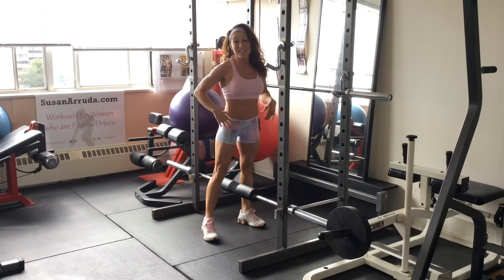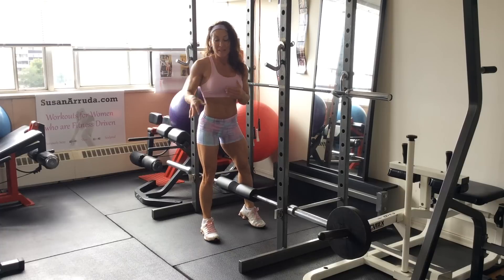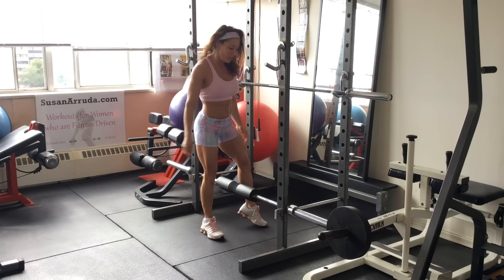Hi, I'm Susan Neruda. Today I'm going to teach you how to do a sissy squat if you don't have that sissy squat apparatus. If you're at a gym that doesn't have that, here's an option for you.